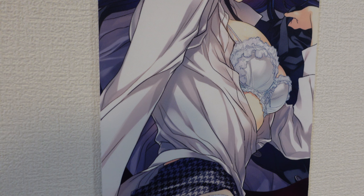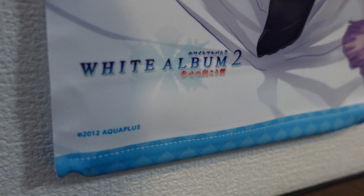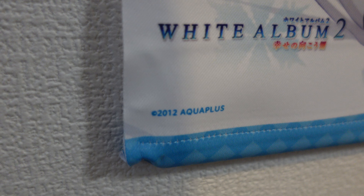Being an official product, it is printed very well. There's not any kind of pixelation or distortion on this wall scroll, which is nice. It's also very long — extremely long — and at the very bottom we can see the White Album 2 logo and copyright to Aqua Plus.